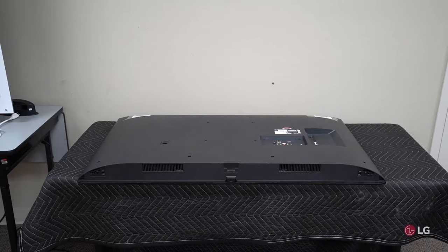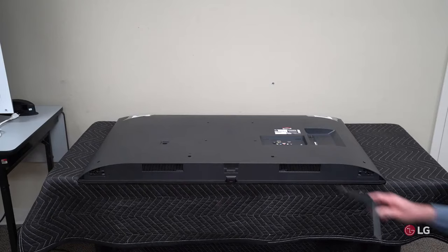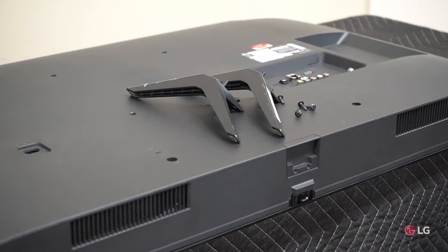The only tool that you will need to install a stand on an LG TV is a Phillips head screwdriver number two. In the packaging with the television you'll find the stands and you'll find screws. Some of our stands take two screws, some of our stands take three screws. This model takes two.